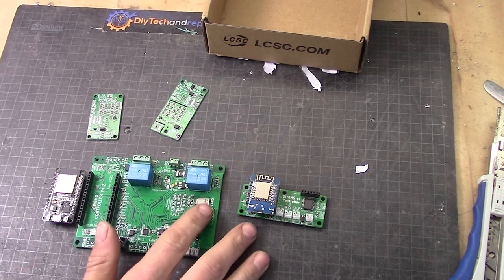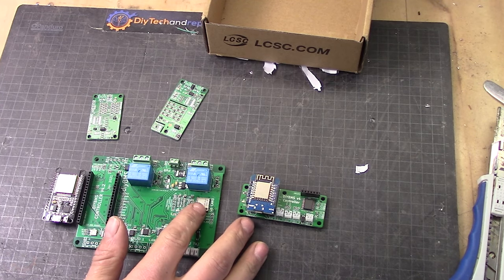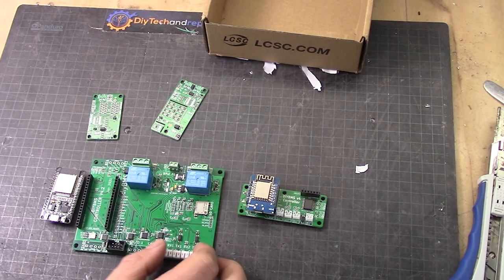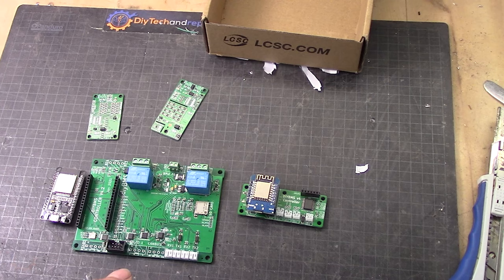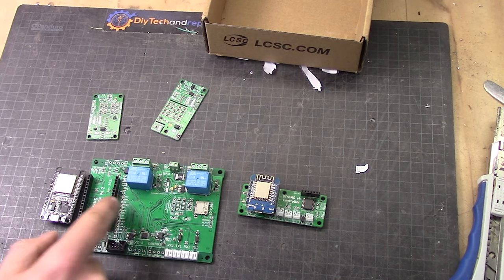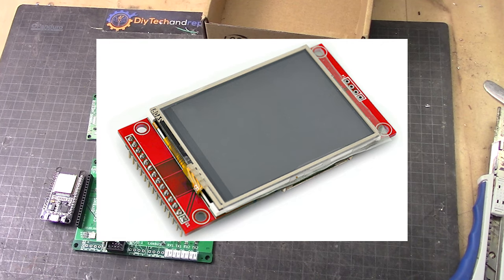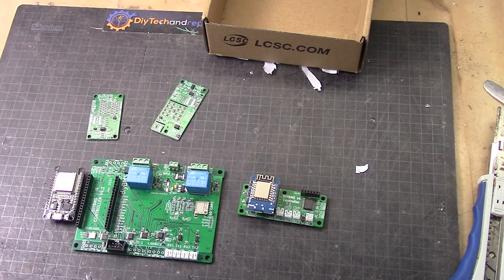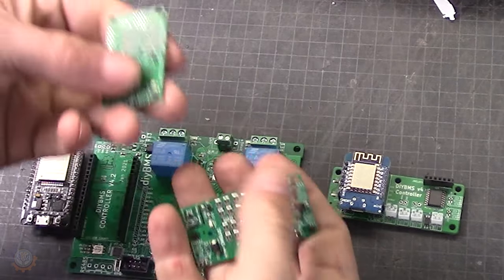This is a dual port. We have an SD card here so we can log data — logging events and stuff like that — which is one crucial function that should exist on every BMS. There are some relays here as well, and you can also fit a solid state relay if you want. The header pin row here lets you add a big nice touchscreen directly onto the board. You don't have to populate everything — just the things you need at the moment.